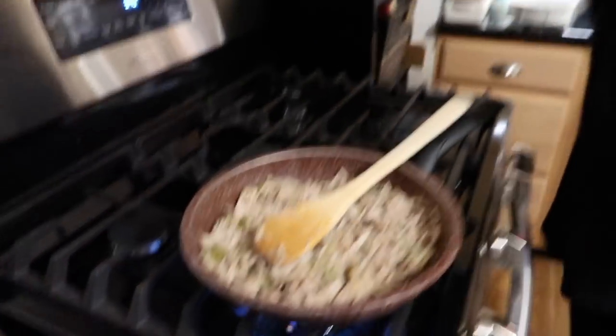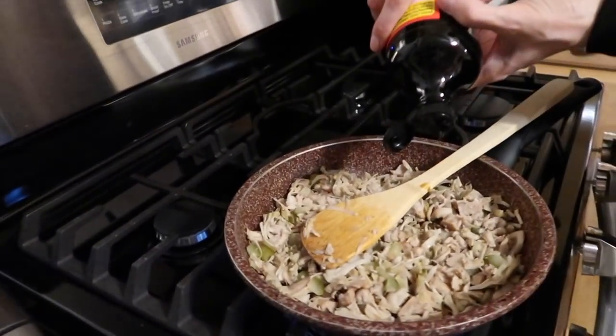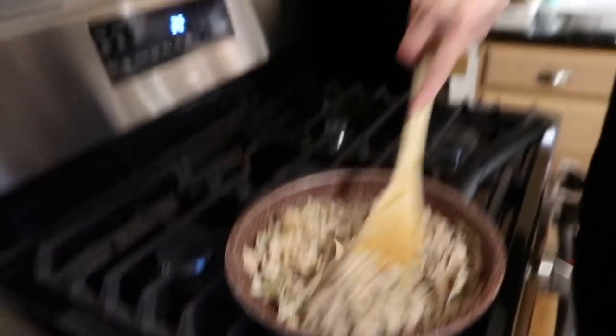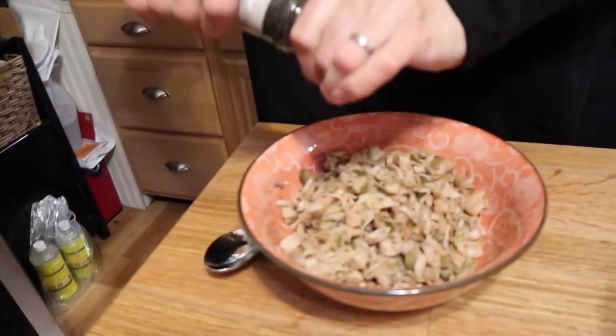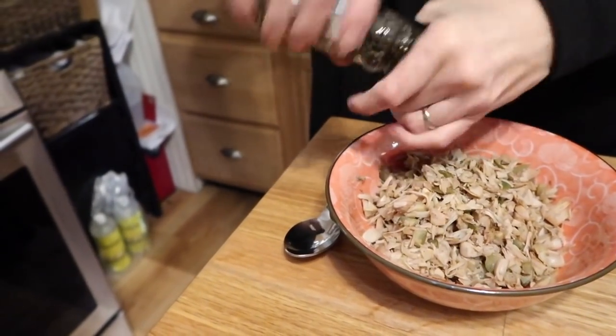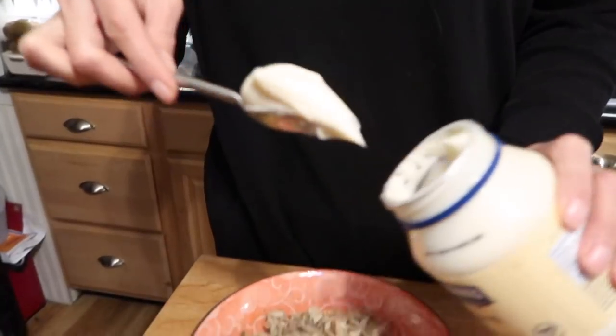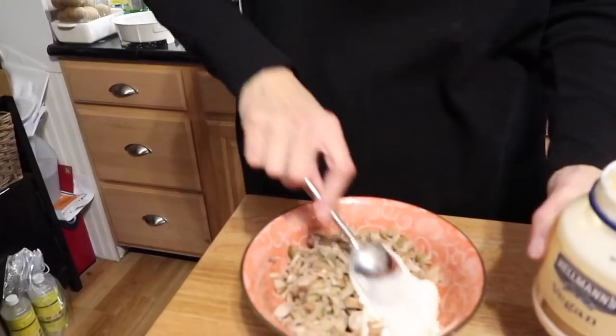We're adding about a tablespoon of lemon juice and a tablespoon of liquid aminos or low sodium soy sauce to add to the flavor. Cook a few more minutes, then turn the heat off and let it sit in the pan to cool — that also helps it dry out. We'll add some cracked pepper. I'm not adding salt because the soy sauce and the brine from the jackfruit already added plenty of saltiness.